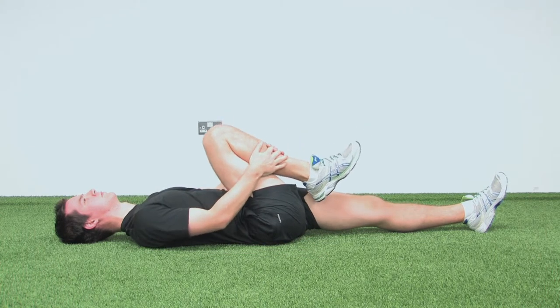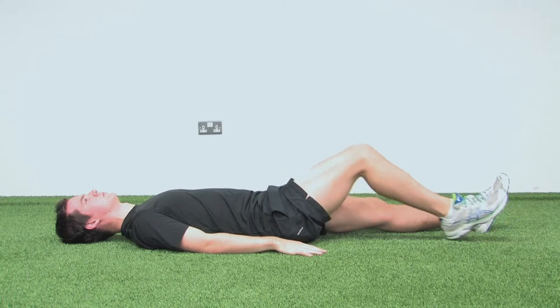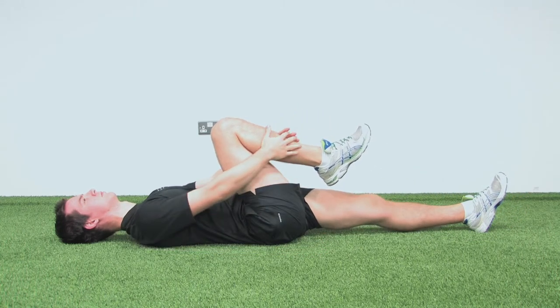Place your hands around the ankle and add a little bit of overpressure into mild discomfort. Hold for one to two seconds and then straighten the knee again. Repeat as many times as required.